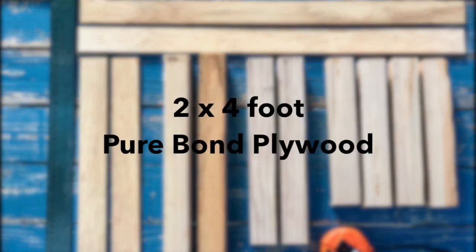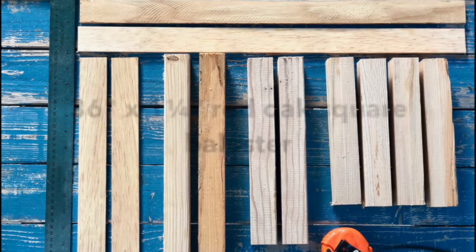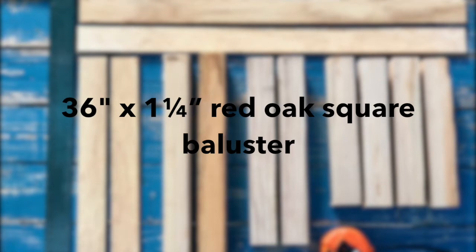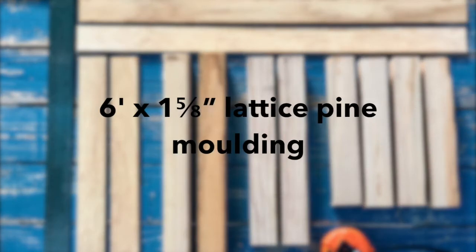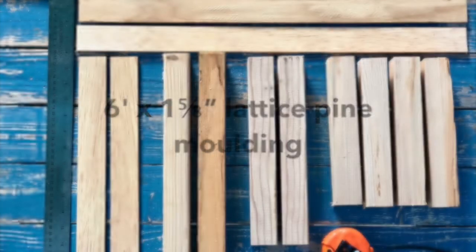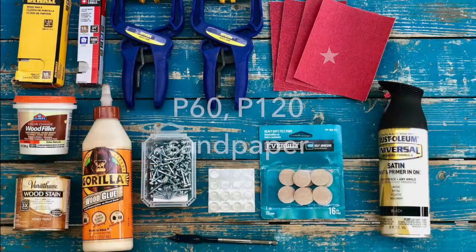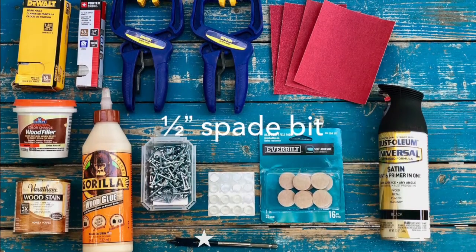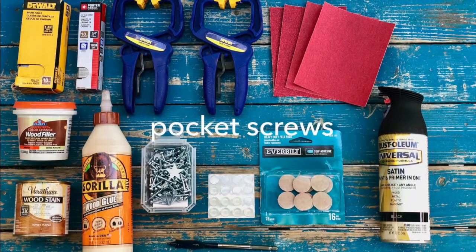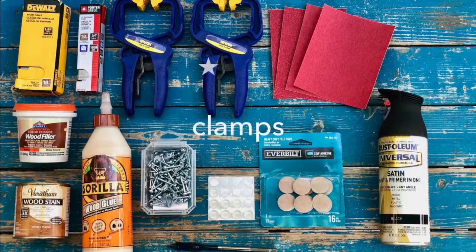One piece of 2x4 foot pure bond plywood. Three pieces of 36 inch by 1 and a quarter inch unfinished red oak square baluster. One piece of 6 foot by 1 and 5 eighths inch lattice pine molding. P60 and P20 sandpaper. A half inch spade bit. Pocket screws.